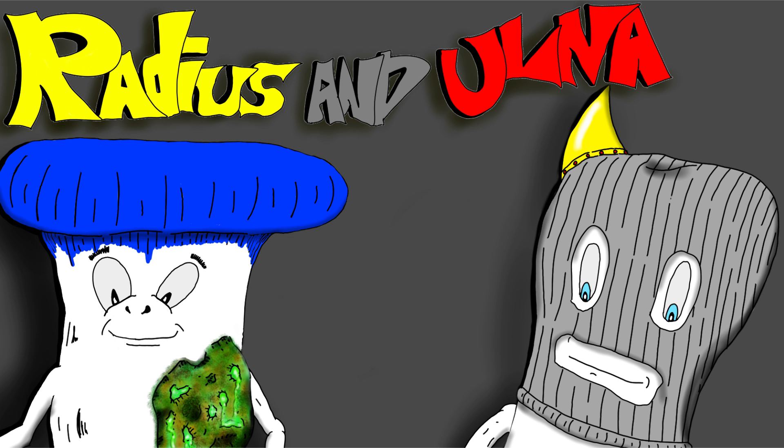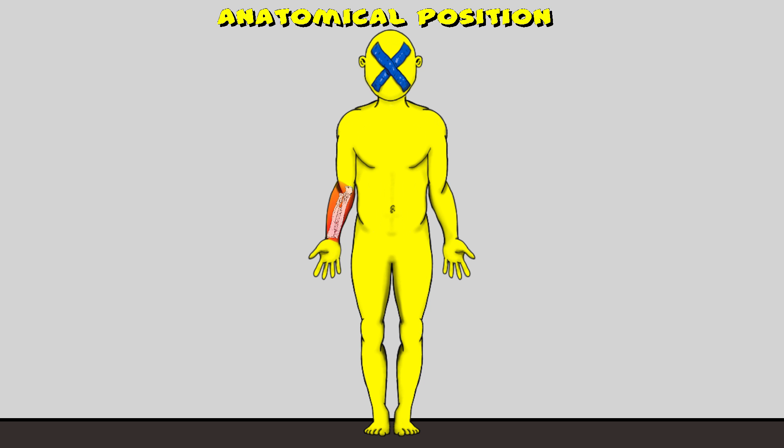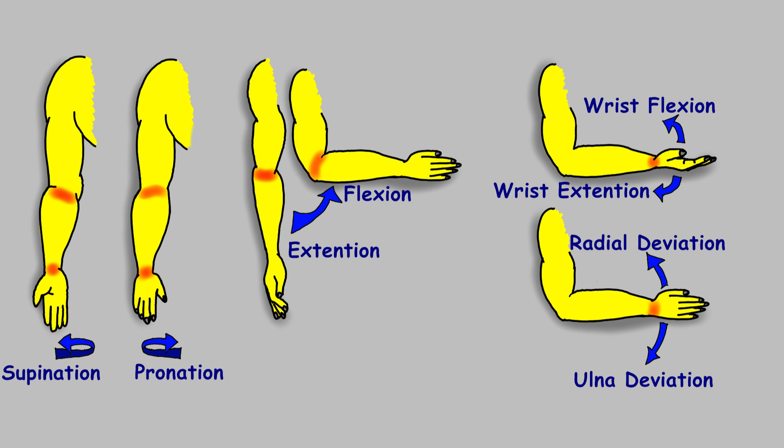Let's review the bony landmarks of the radius and ulna. We'll be looking at the bones inside the right forearm in this video. Here are the bones — the anterior view is on the left and we have a posterior view on the right. These bones work together to help your upper extremity create some nifty motions and also provide support.